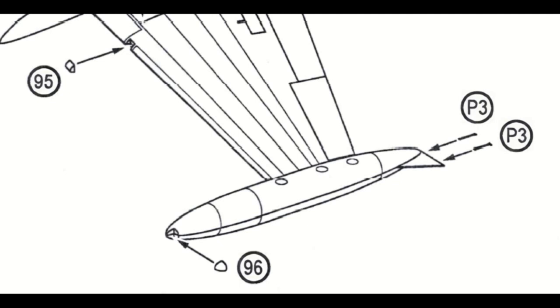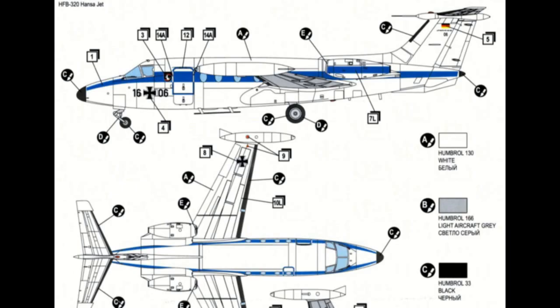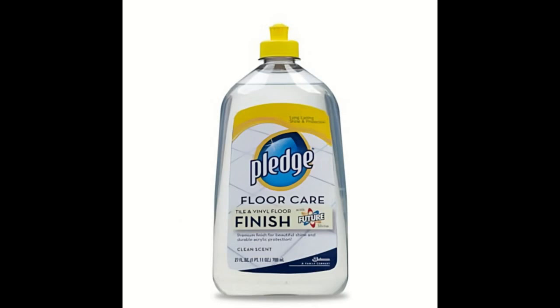The etched metal windscreen wipers were painted black and installed. Instead of the many etched metal static dischargers, I made these from flexible bits of black EZ line. Two transparent anti-collision lights were set and given a clear red Tamiya paint. The two pitot parts on the cockpit top were made a bit smaller, and a longer pitot tube was made from a metal needle and set on the vertical tail fairing. Finally, a gloss varnish coat was airbrushed with Johnson Futur, completing the model.